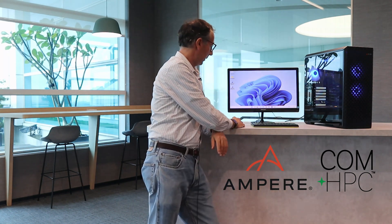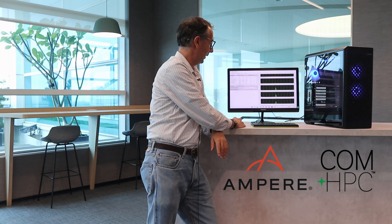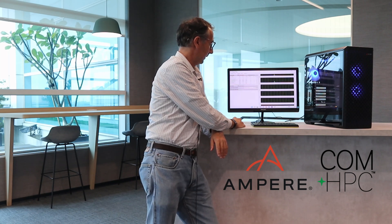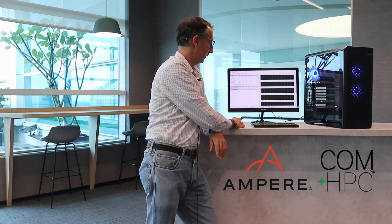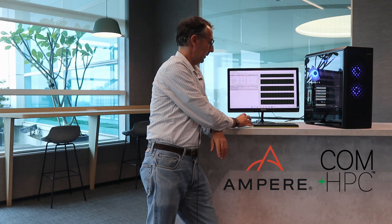Let me show you. You can see how many cores we have here — it's quite a long list. In this developer platform we decided to use liquid cooling, so it's very, very silent.